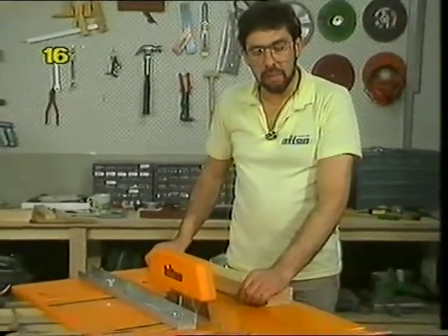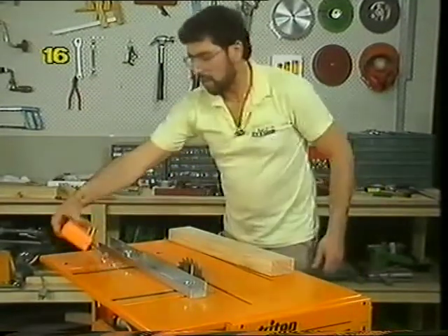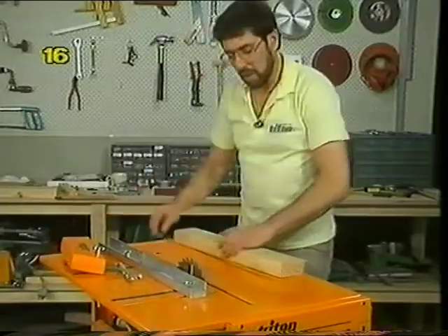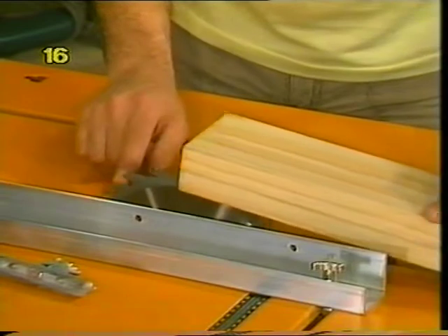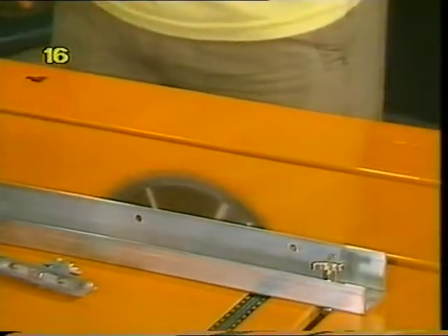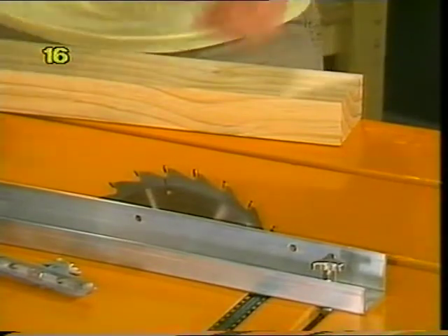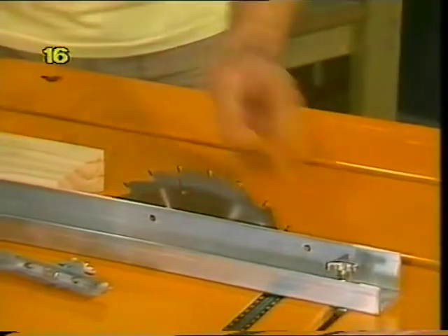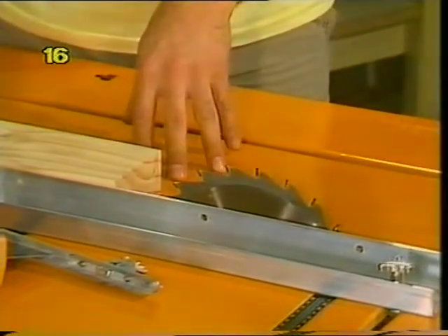Never feed from the back of the blade — the riving knife normally prevents you from doing that anyway, but some people who attempt this don't use a riving knife. If you're foolish enough to attempt feeding from the back of the blade, the blade will lift the wood and rip it out of your hands at an incredible rate and could cause serious injury. You must always feed from the front of the blade so the teeth are cutting down onto the wood, pressing it firmly against the table.